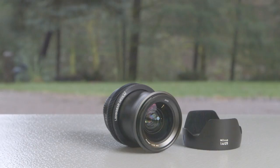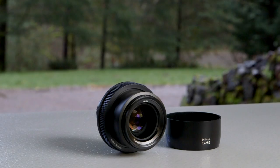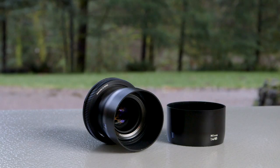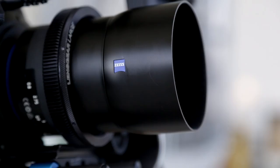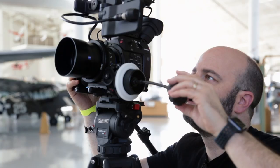Zeiss does have a solution for people like me who are using these lenses in video production and filmmaking applications, and those are the lens gears. They come in various sizes and are very easy to use. You loosen them by turning them in opposing directions, and tighten them by turning them in opposing directions the other way. For me, these lens gears are really what take this set of Superspeeds and allow me to use it in a lot of different video production and filmmaking environments.